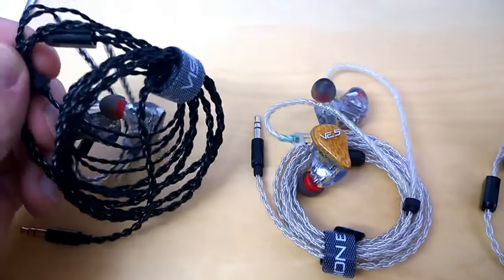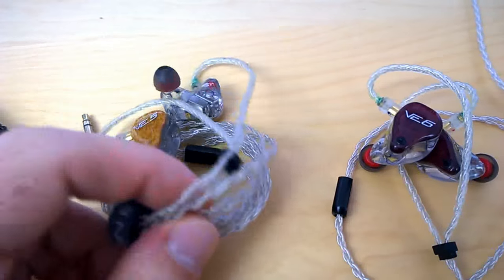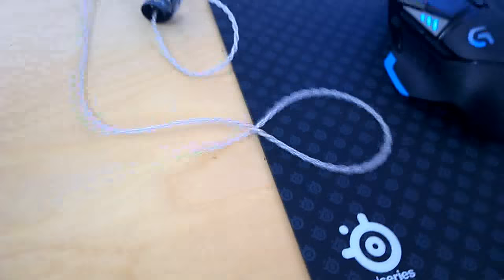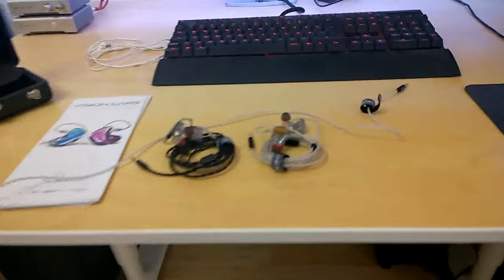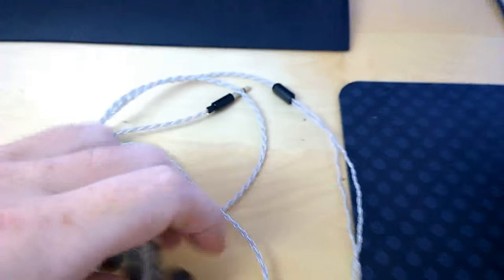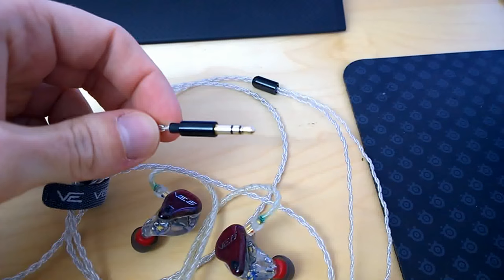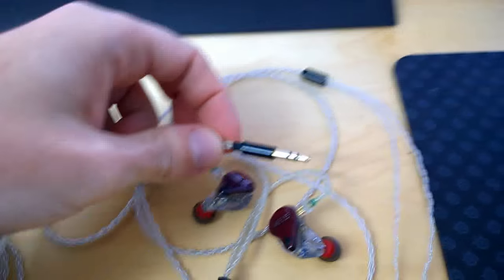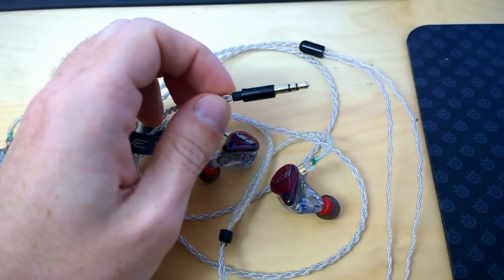They come with different cables — one is black and the other is a transparent/silver cable. The length is very good, a little more than one meter. Sadly they have a straight connector rather than an angled one, but you can get a higher-quality cable option that does have an angled connector.